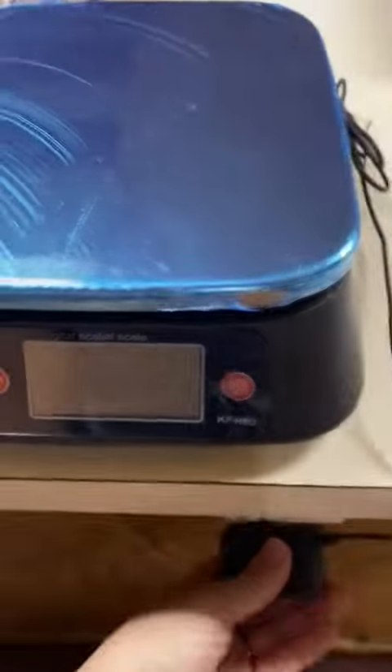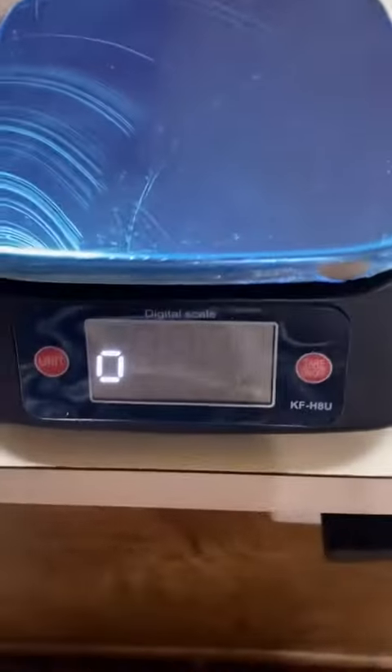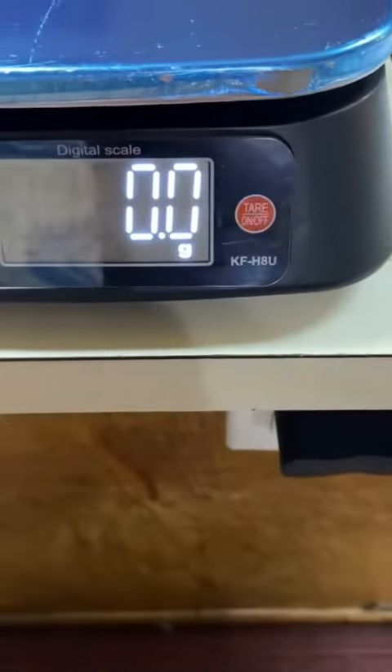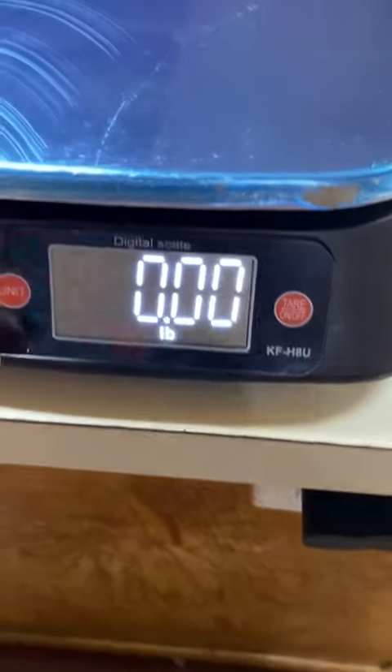We're going to go ahead and get this plugged in. Zero it out — I don't know why it blinks like that. We're going to go ahead and set this to pounds.